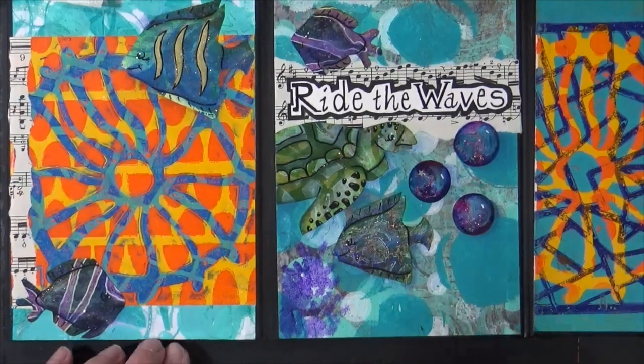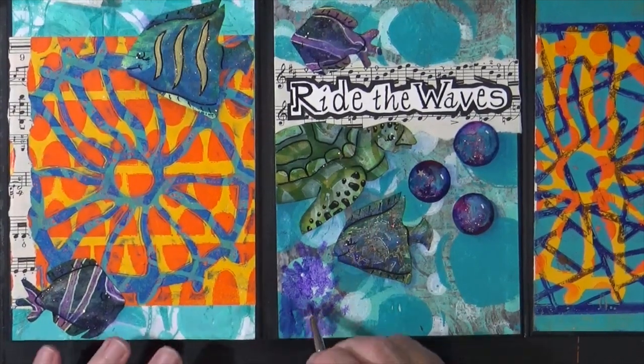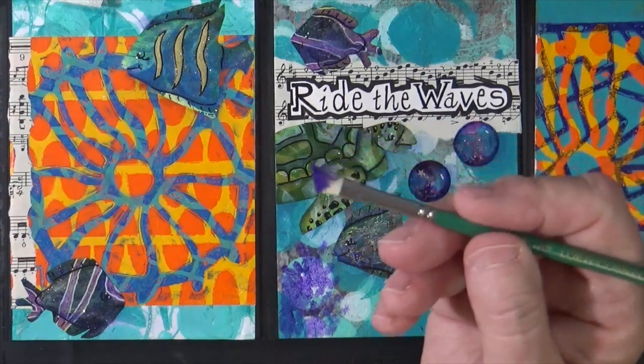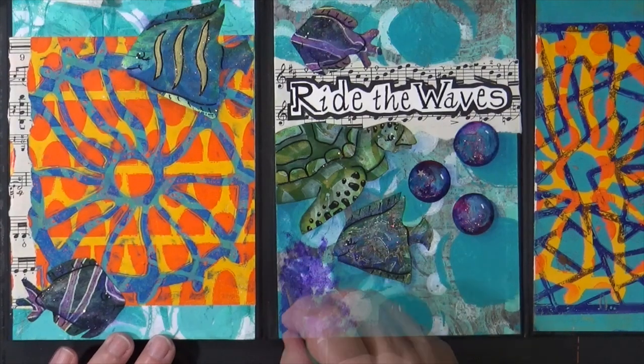This page needs a little more work, so I'm going to put some coral down here. I'm just starting with a little Dioxazine Purple, and I'm using a quarter-inch angle bristle brush, just kind of tapping in the color.